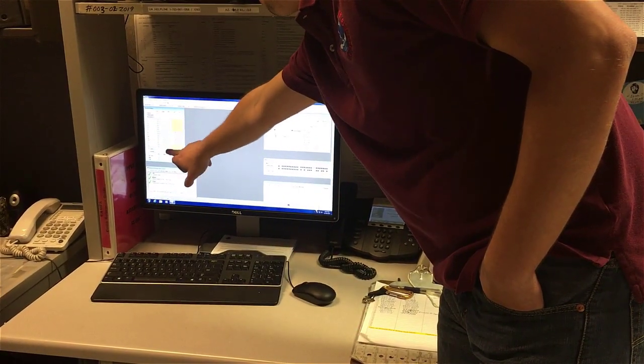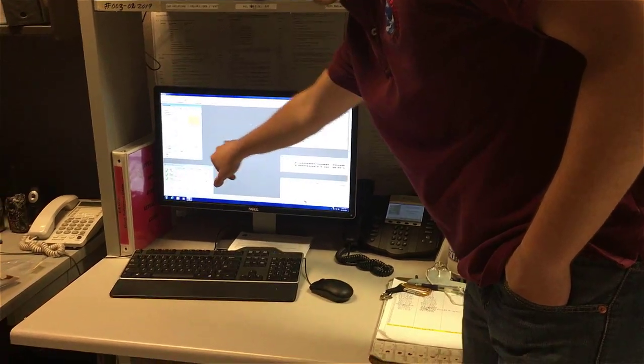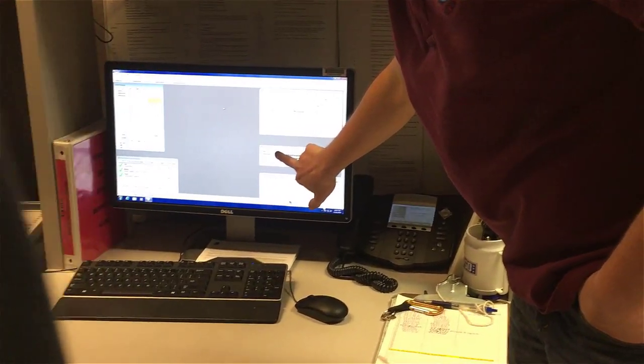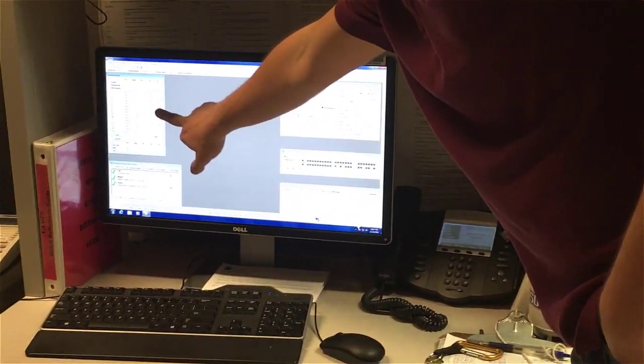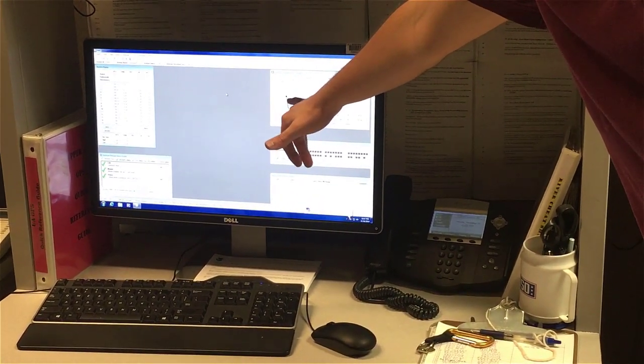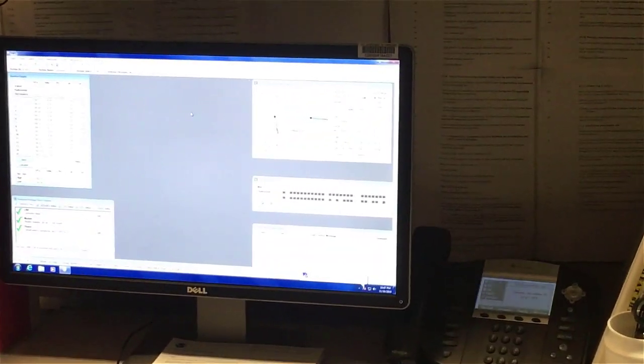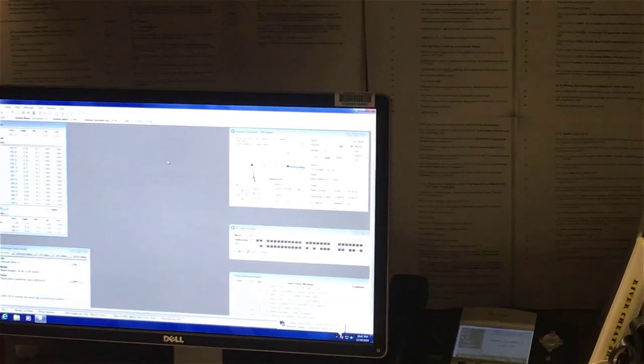Temperature, relative humidity, and pressures are all coming in here, basically letting me know that my connection has been established. I'm making sure I've got matches and that all of this is filling in. You can see the blue is where the dish is pointing and the green is where my radiosonde is — and this is actually one of the better looking ones I've had in a while.